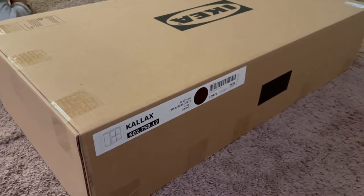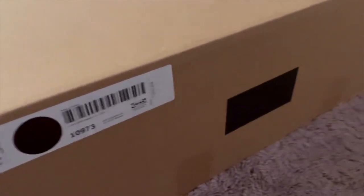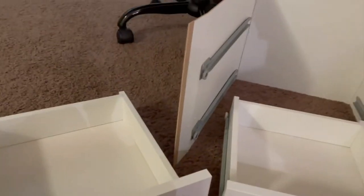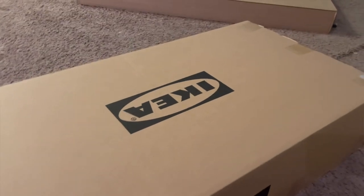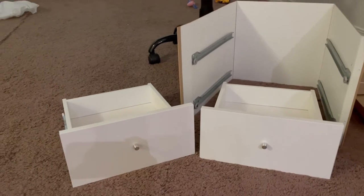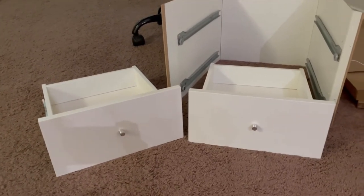Assalamu alaikum everyone! Today I am going to share with you all the IKEA shelf — it's a four-block shelf from IKEA and I bought it in the color espresso. We're just going to unbox and review this today. I also bought these drawers to go with this shelf, which are $20 extra, and the shelf is $75.99. I actually ended up buying the shelf in espresso and the drawers in white because I got it wrong, but I decided to keep the white because espresso and white go really well together.